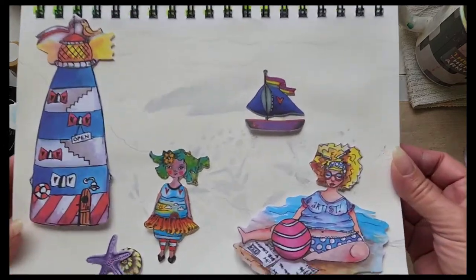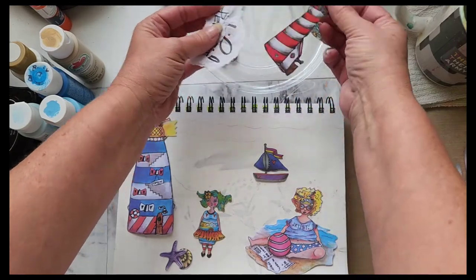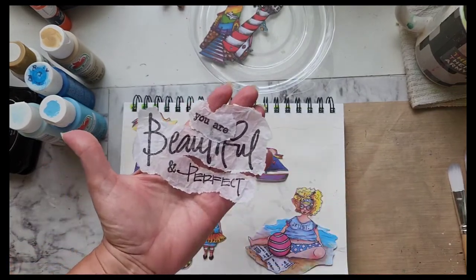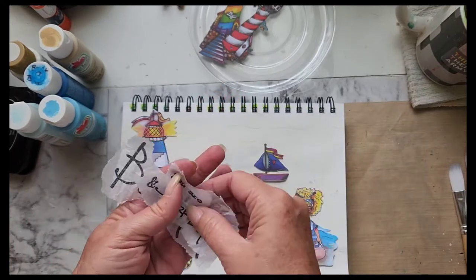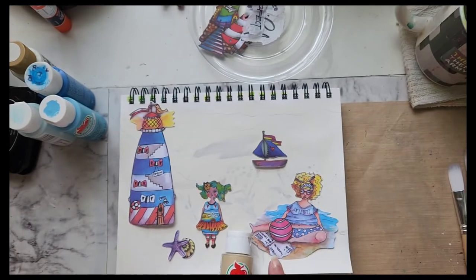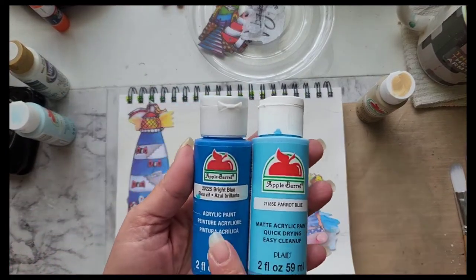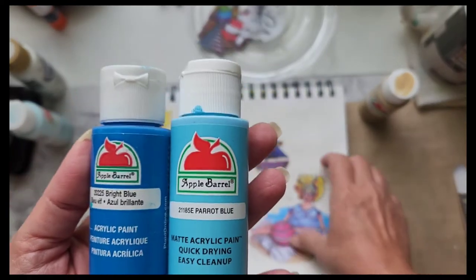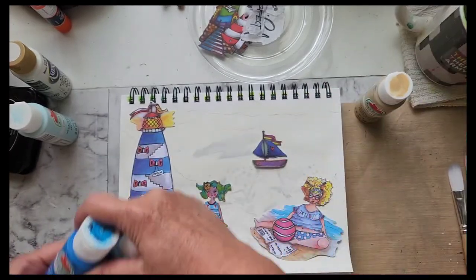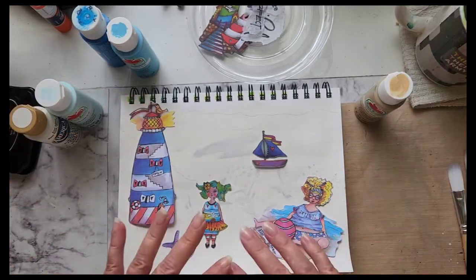These are the elements I'm going to use. I auditioned different lighthouses and the sentiment is 'You are beautiful and perfect and that's just the way you are — you were perfectly made.' The paints I'm going to use are khaki for the sand, bright blue and parrot blue for the water, and for the sky I've got cool white and China blue.